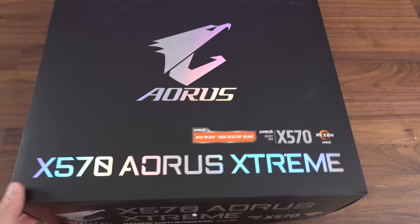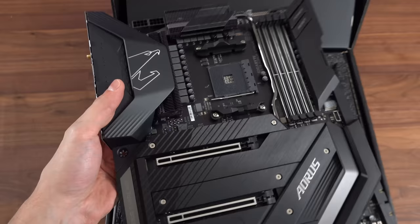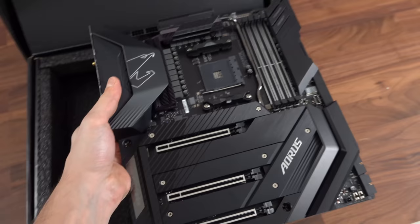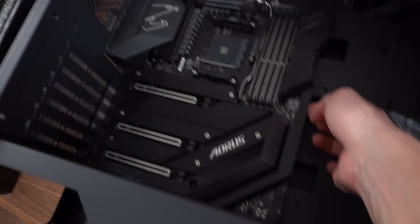We're going to start off with the big boy motherboard — the X570 Aorus Extreme. Let's get you out of this bag. It's always hard filming with one hand and unboxing with the other. But this thing is actually looking a lot bigger than I imagined. I just took Gigabyte's word for it — I didn't even check compatibility. We have an extended motherboard going inside a small mid-tower case. That is not going to work indeed.